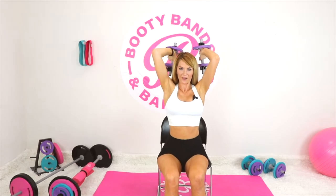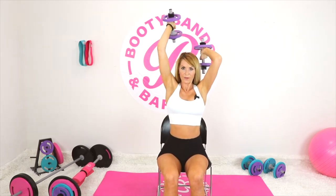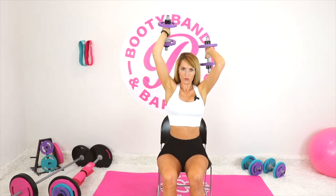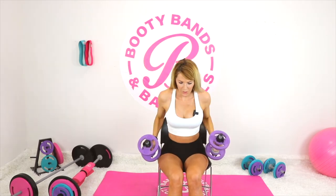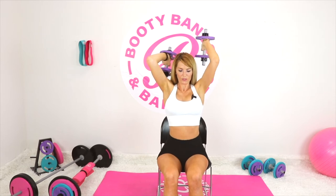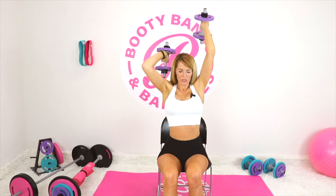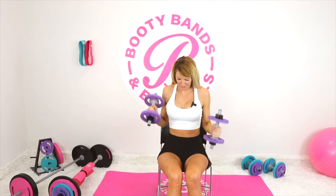Let's go ahead and go into those triceps. Make sure those elbows are by your ears — elbows are straight up and down. You can tell by my face, I am not faking this burn right now.